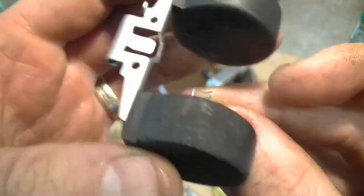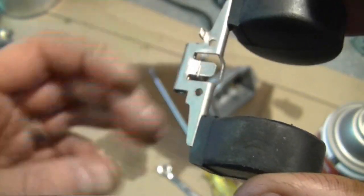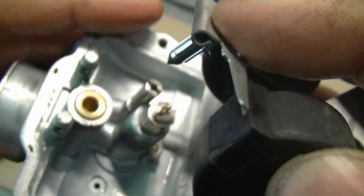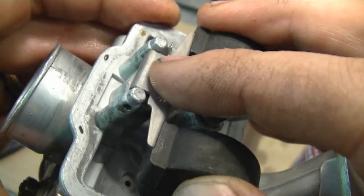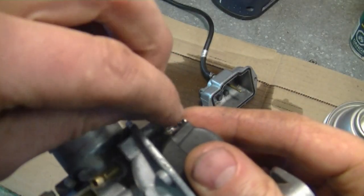Next, grab the needle and insert it inside over here on the float. Now line it up inside the carburetor like that — keep your finger here to hold the needle. Now line up the holes and install the float pin.